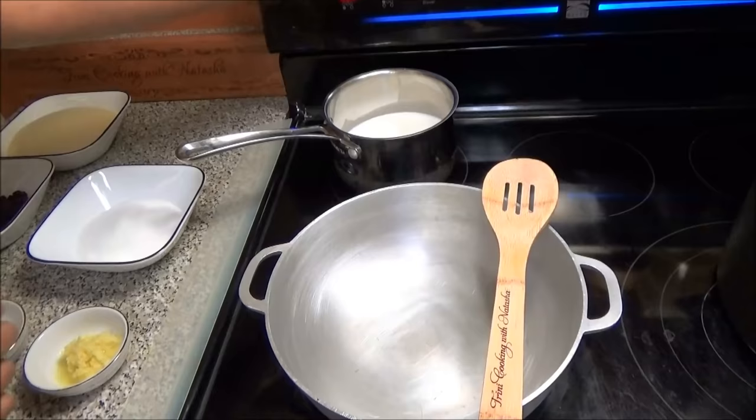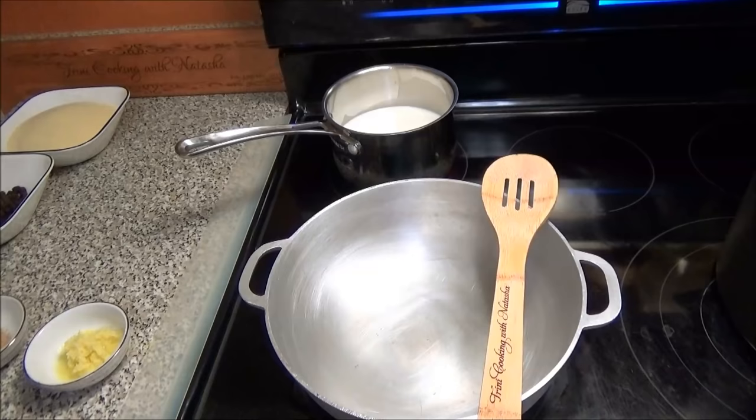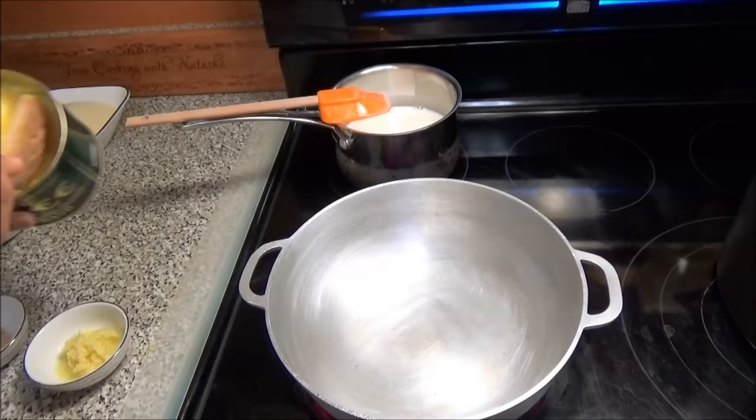I'm gonna start by putting my milk to heat up on medium-low heat. To the milk I'm gonna add in the sugar. For this recipe you could use as much or as little sugar as you want. Give it a mix to help that sugar dissolve, and you're gonna leave it to stay warm on your back burner.